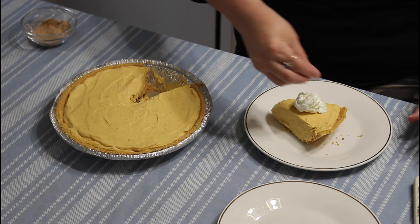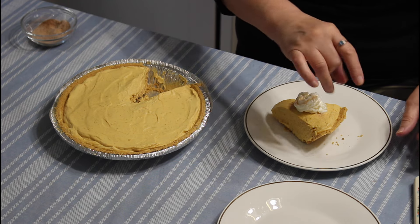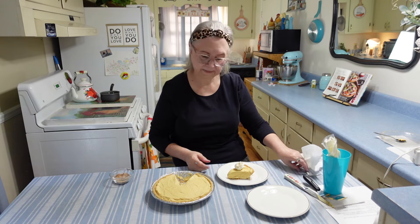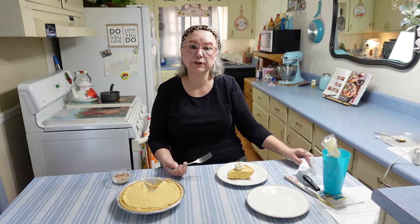My pie has just come out of the refrigerator — it's been in there for about five hours. It's best to leave this pie in the refrigerator overnight, but we're going to go ahead and cut it and hopefully it'll be okay.